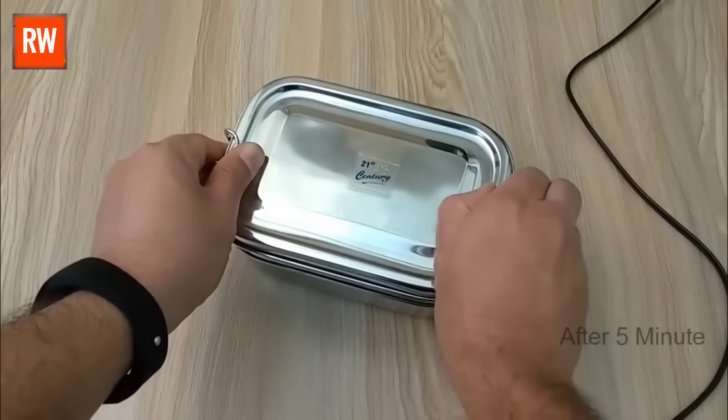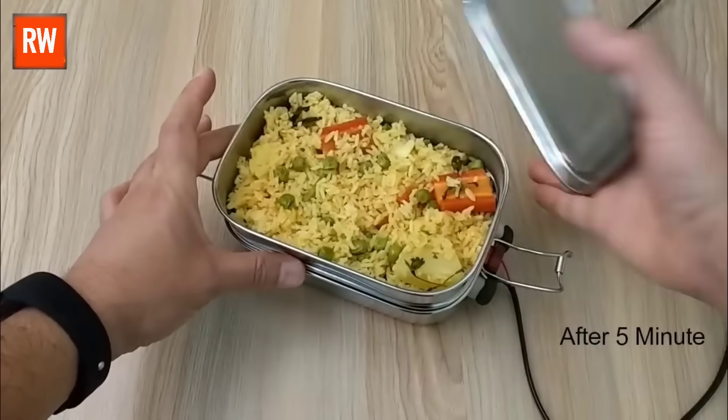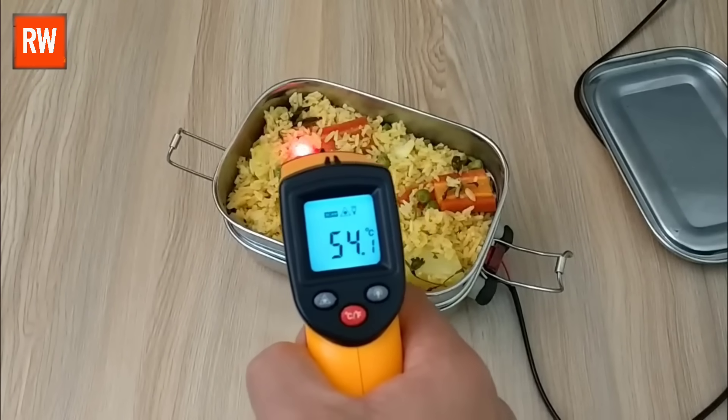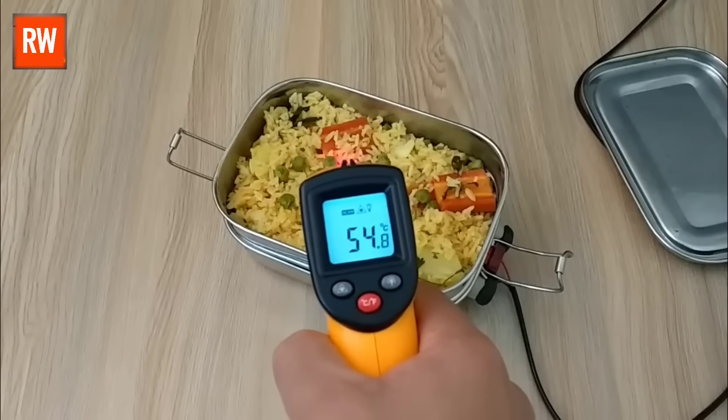Five minutes have passed, so let's open it up. After opening, we'll check the temperature using the meter, and as you can see, the temperature has increased significantly. It's now showing 53.9 degrees Celsius.